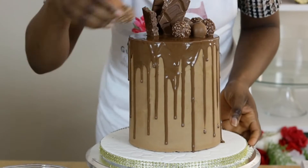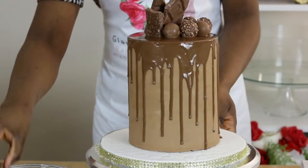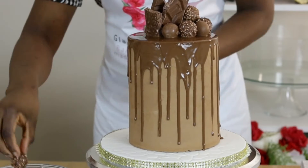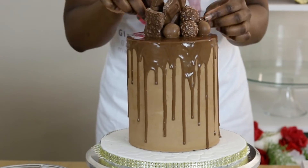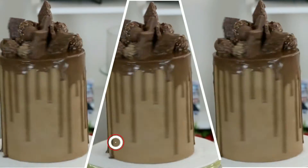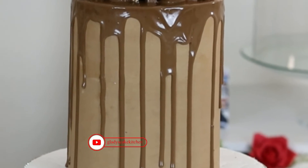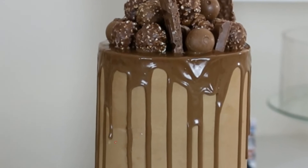With the chocolate drip applied, the cake is finished off with toppings of Ferrero Rochers, chocolate balls, and chocolate bars. With that done, the cake is now complete — made for my friend's brother. My friend who lives far away couldn't get a cake for her brother herself, so she ordered one from me. It was a pleasure to make and so rewarding to be helpful.